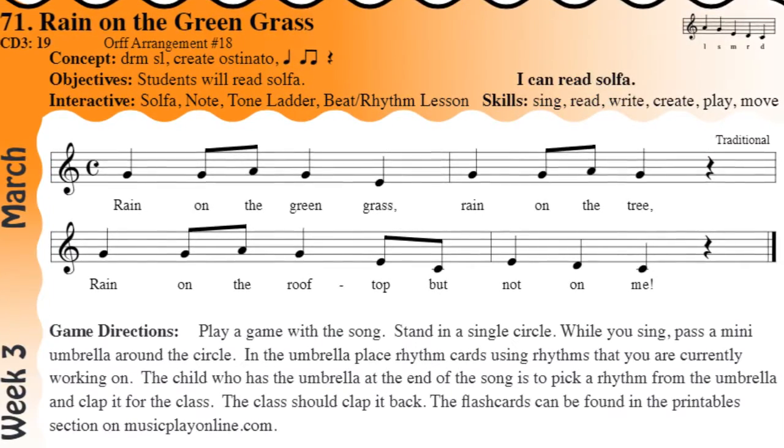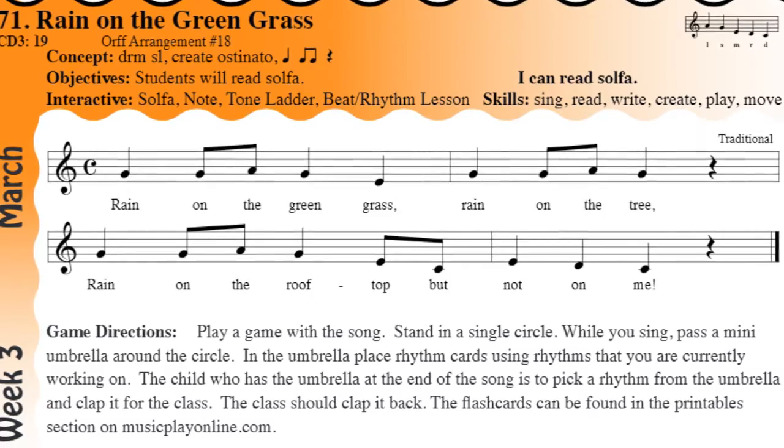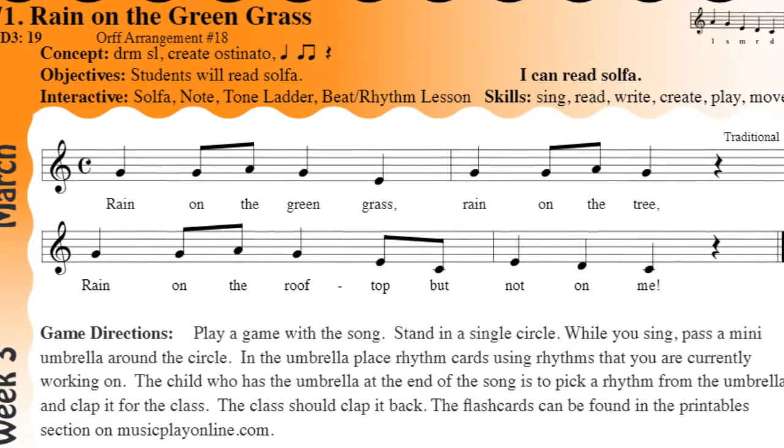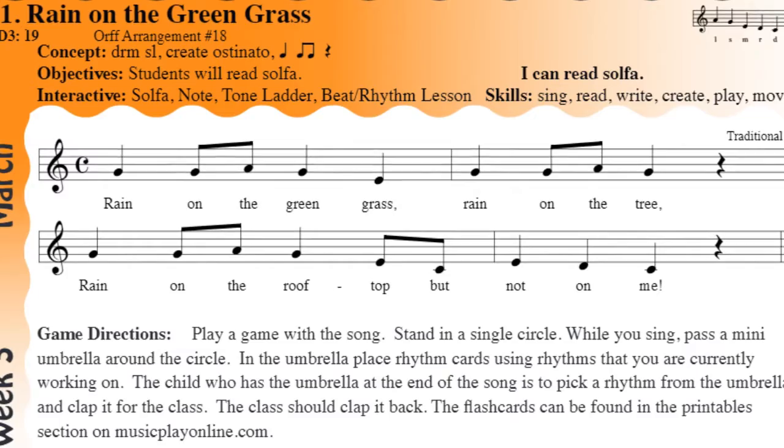She's going to take it away. Go ahead. Rain on the green grass. Rain on the tree. Rain on the roof top but not on me.